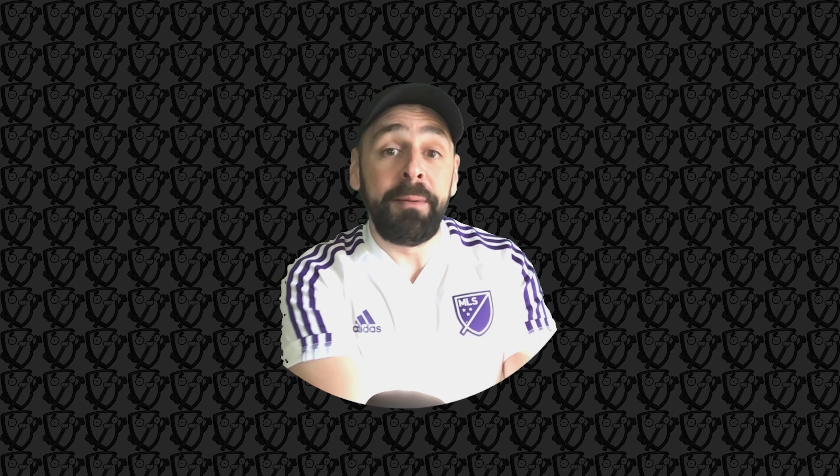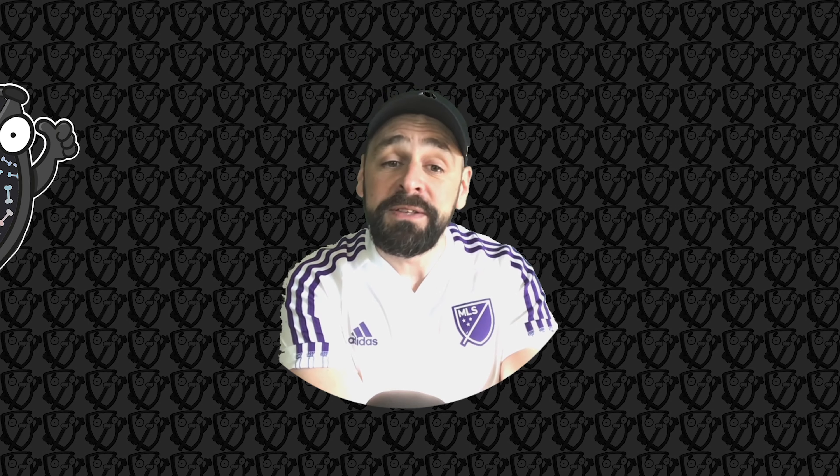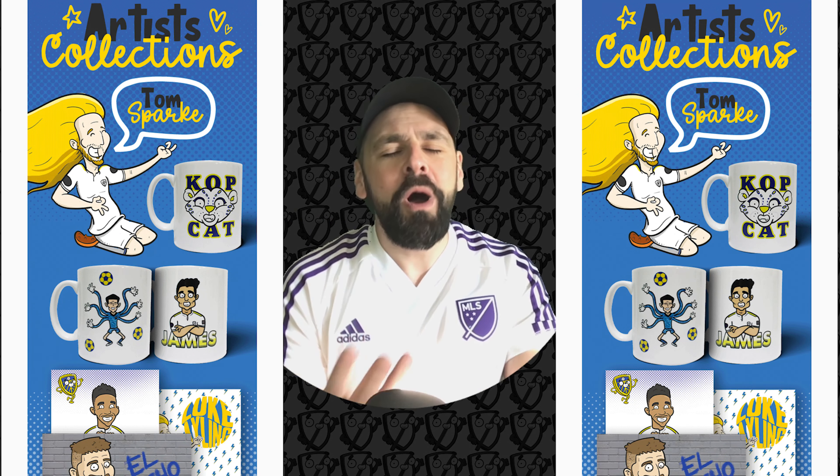Hello MLSers! I know you know I love drawing MLS stuff, so I thought I might expand into some MLS player shirts. I've done lots of illustration and design for English and Scottish soccer clubs, including my own club Leeds United, where I have my own range — so I thought, why not try an MLS range?